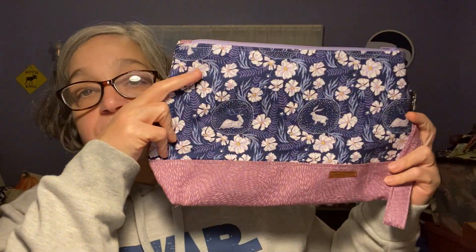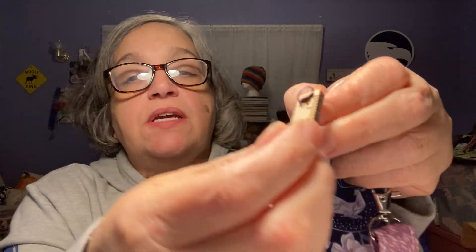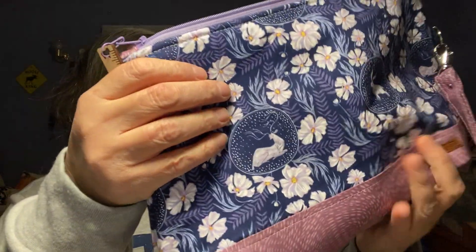My last acquisition is another bag from Cottontail Farms. It's got a little ruler on it, which is cool. You can take it off if you want. The inside has pockets — it's a good-size bag. She's going to have another update this weekend and she's got a new design for bags.